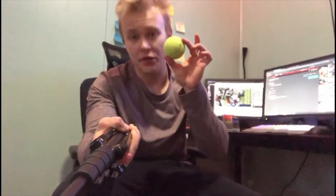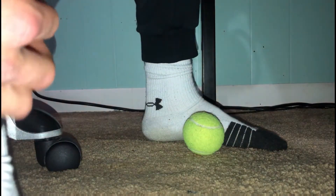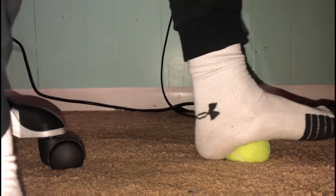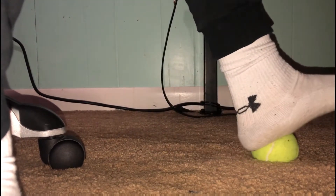All you need is one simple thing — a tennis ball. All you do is get the tennis ball, put it on the ground, and you can be standing or sitting and you literally just roll the tennis ball on your foot with a lot of pressure, wherever it hurts. Right now mine hurts right here, so that's where I'm rolling it. That's literally all you do.